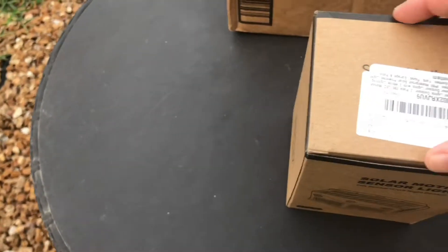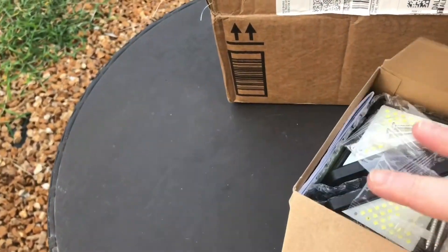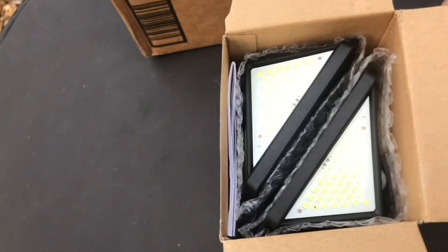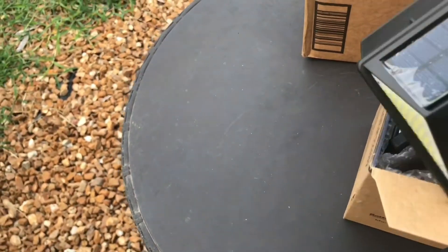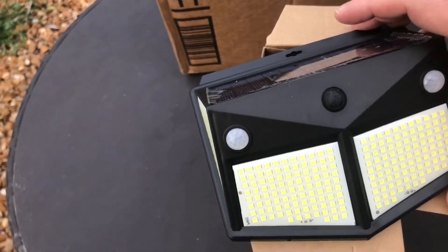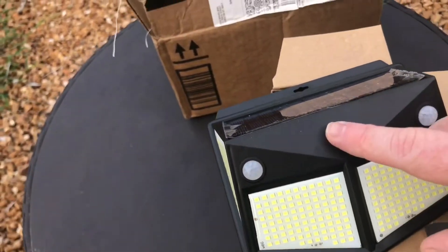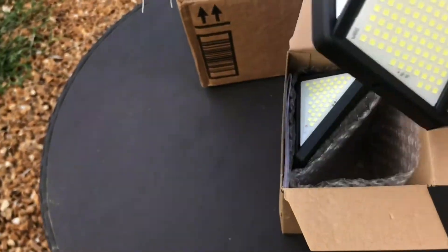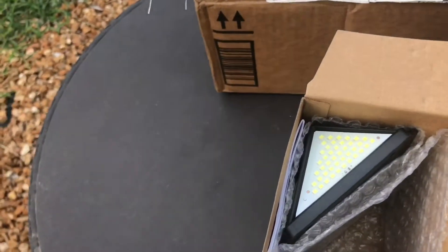Let's go ahead and open this up and see if there's two of them in there. There indeed is. Two motion sensors — on and off, solar. Four sets of LED lights. Not too shabby.